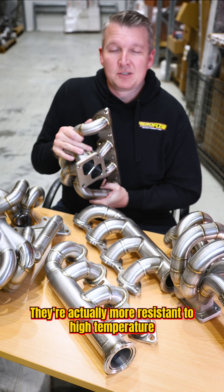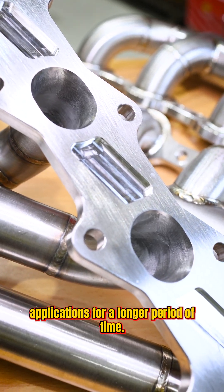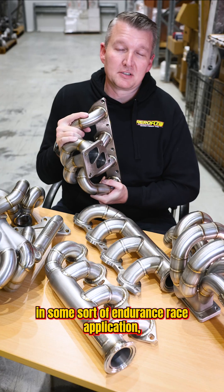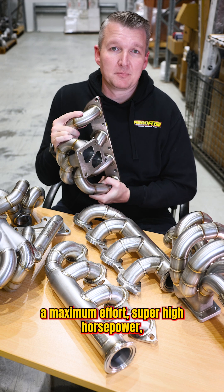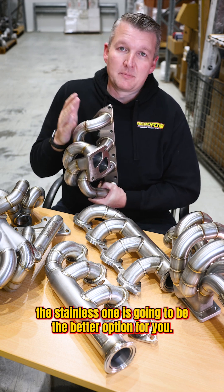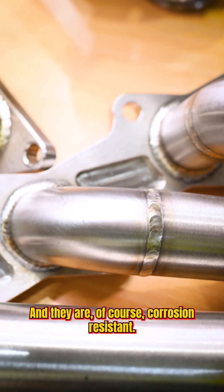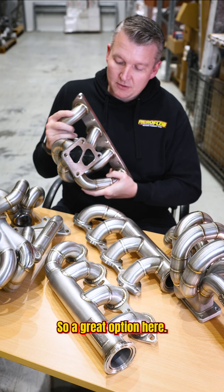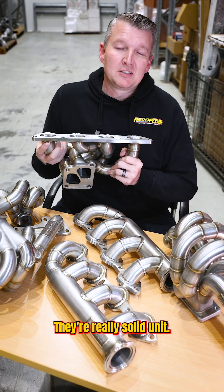They're actually more resistant to high temperature applications for a longer period of time. So if you're using this in some sort of endurance race application, whether or not it's a maximum effort, super high horsepower build, the stainless one is going to be the better option for you. And they are of course corrosion resistant, so you don't have to coat them. They're a really solid unit.